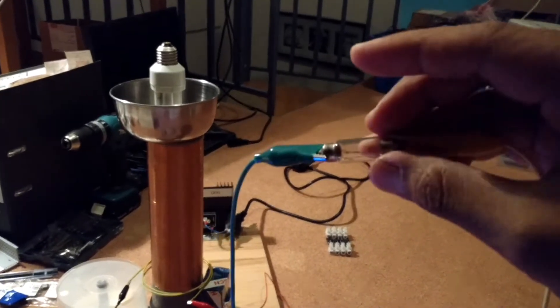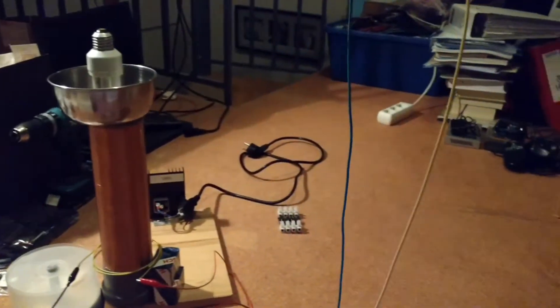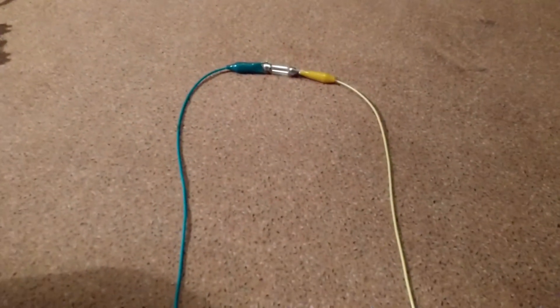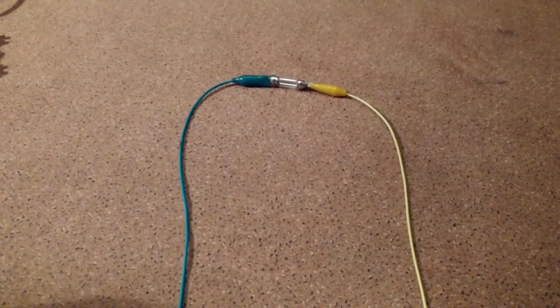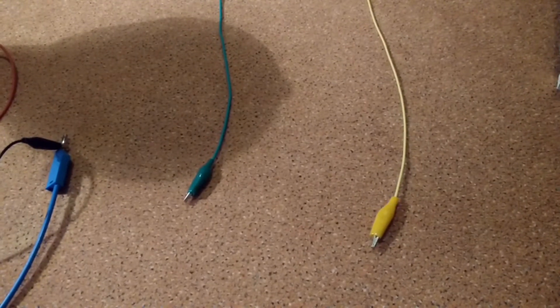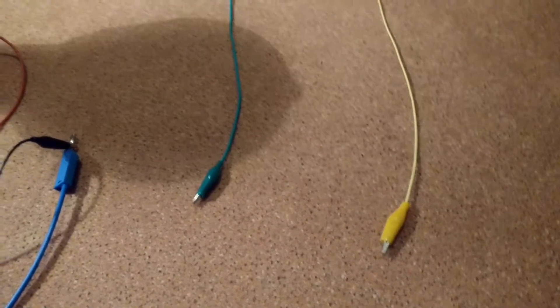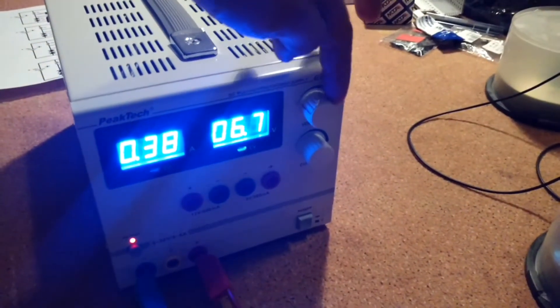As usual, the setup looks like this: one broken filament light bulb connected with two cables. Now let's turn on the power supply.